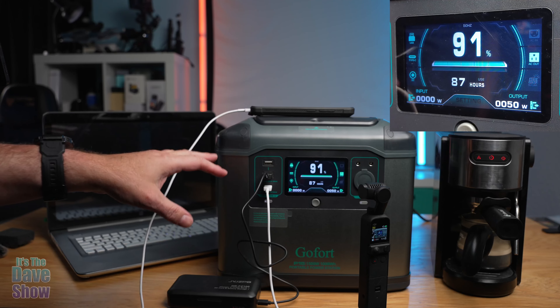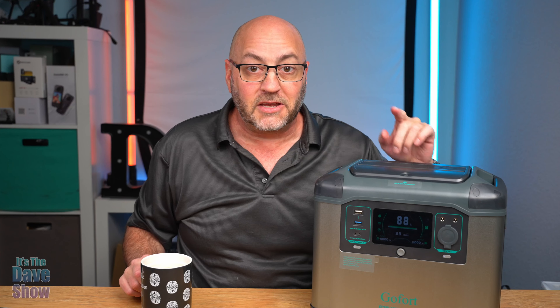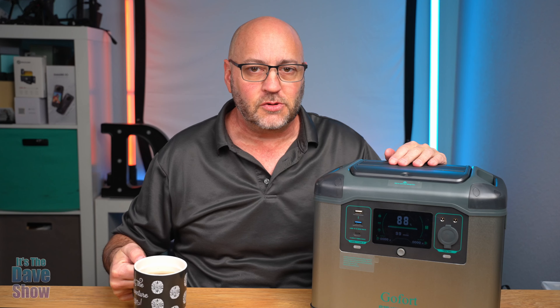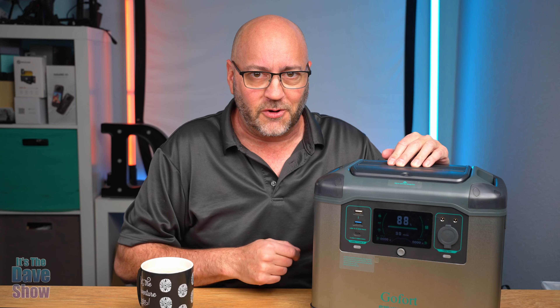Now you can see the wattage output has gone up. I just switched it to the warming cycle so the pump isn't on yet. From the label on the machine it says it's about 1100 watts. Now it's warmed up, switching over to coffee. There's a little jump in power. You can see the little fan is on, all the AC outlets are active. It tells you 51 minutes of remaining usage — that's showing the wattage going out.